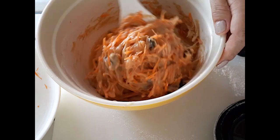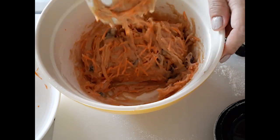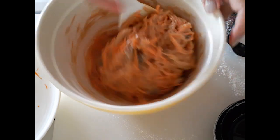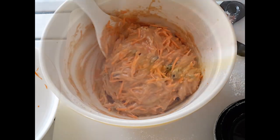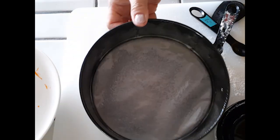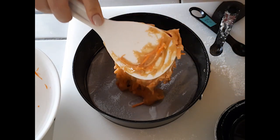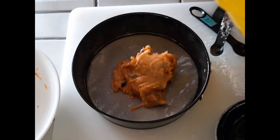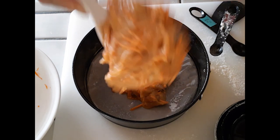Once we're done folding, all we have to do is put it right into our springform pan. You can use a regular cake pan — just make sure you flour it or oil it very well so nothing sticks when you try to take it out. Scoop it into whichever pan you choose that fits inside your Instant Pot.